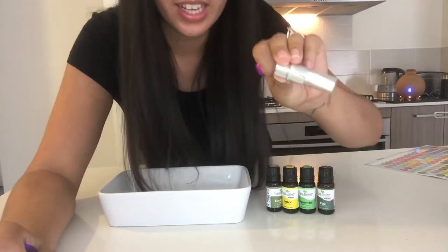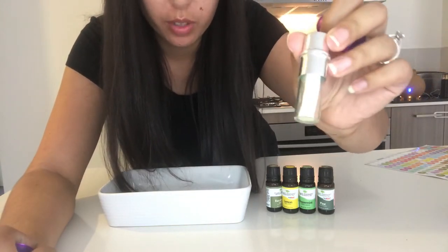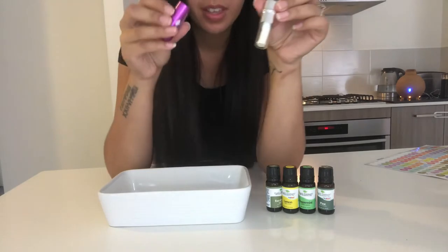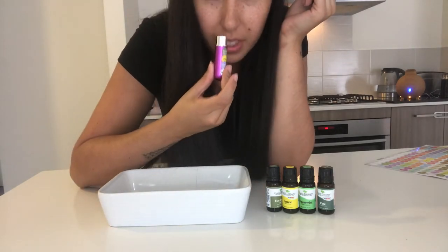Again, that was pretty easy. You can see that it's all soaked up again — this one has got a slight tinge to it, probably from the pine. It smells really good and I'm happy with that one. That one's the Clear Airways.